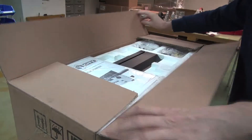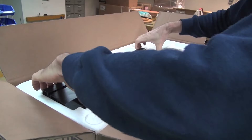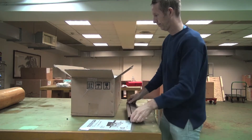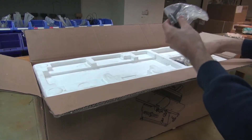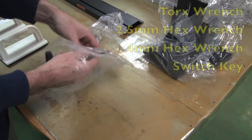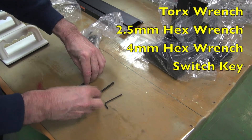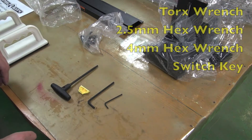Carefully open the carton. Remove the manual and the fence, along with the other accessories. Make sure the first bag contains the torque wrench along with the 2.5mm and 4mm hex wrenches, and, as well, the switch key.